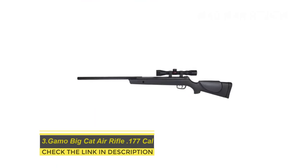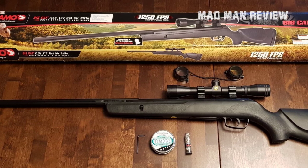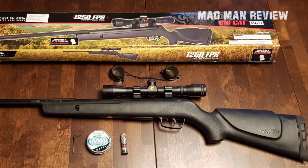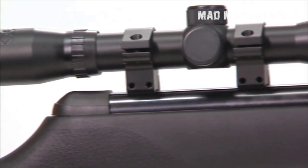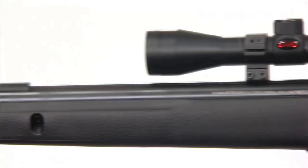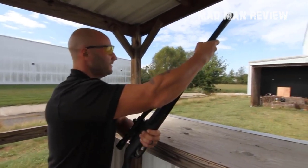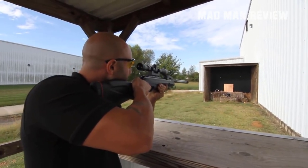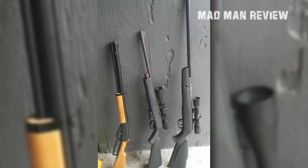Number three: the Gamo Big Cat air rifle, 177 caliber, with 432mm scope and dovetail rings. Gamo is famous for making quality air rifles and the Big Cat is no exception. This rifle covers all aspects of shooting — whether you want impressive shooting speeds for hunting or just want to go plinking. Gamo has mastered this by producing a rifle that delivers speeds of up to 1200 feet per second. It doesn't use gas or need a compressor, just a cocking effort of 30 pounds. The 18-inch barrel makes range shooting really simple, and the 432 scope makes hitting targets even easier.